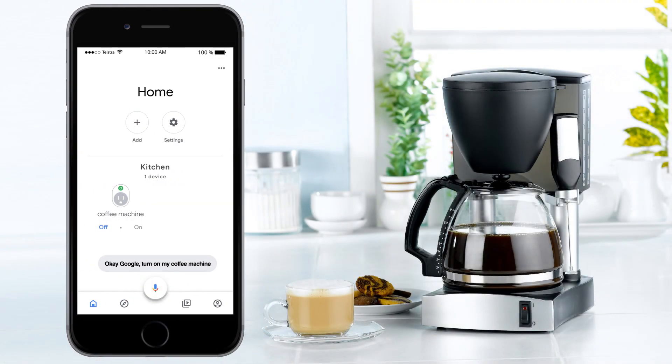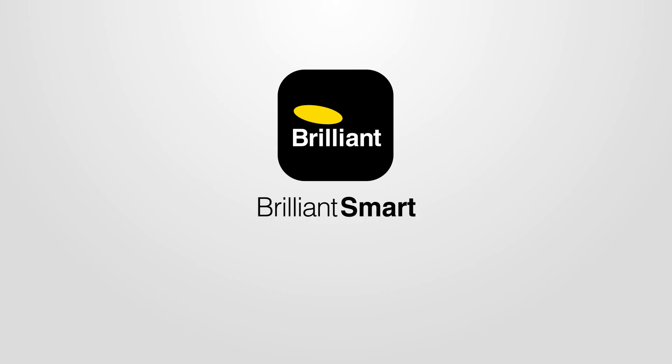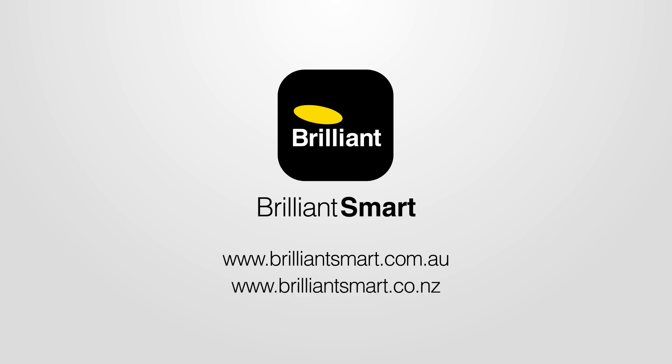OK Google, turn on my coffee machine. Hey Google, turn off my coffee machine. If you need more help, go to our website at brilliantsmart.com.au or brilliantsmart.co.nz.